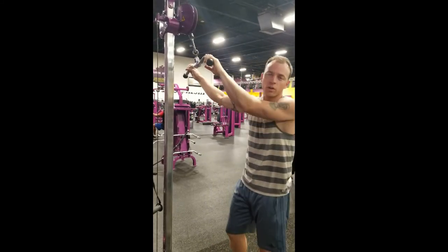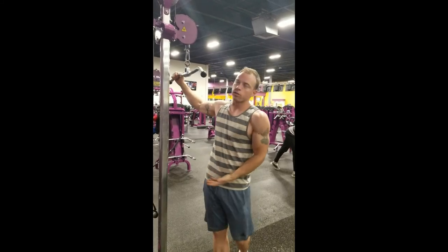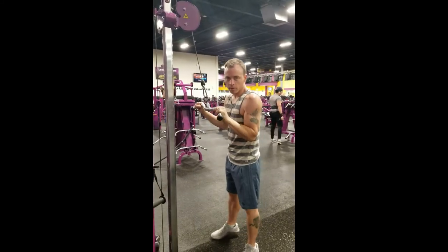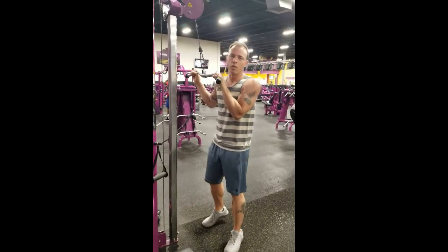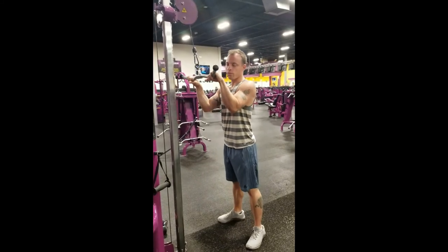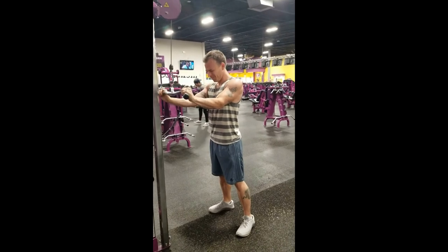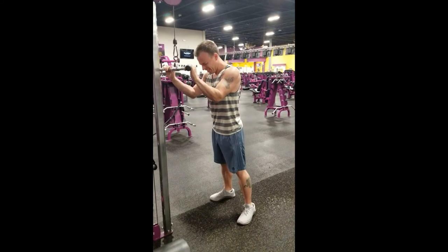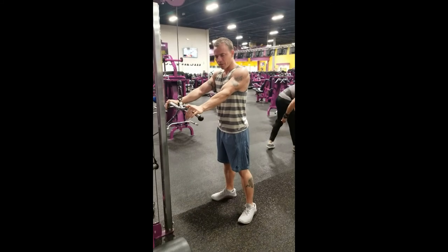Alright, so next exercise is triceps. Same machine, just drag it up — almost the same type of movement. Now for these, what I do to make sure I get all the tension on my tricep muscle: I kind of lean back a little bit and I just focus on extending my arm out. My hands are on top of it and I kind of just straighten my arm out.